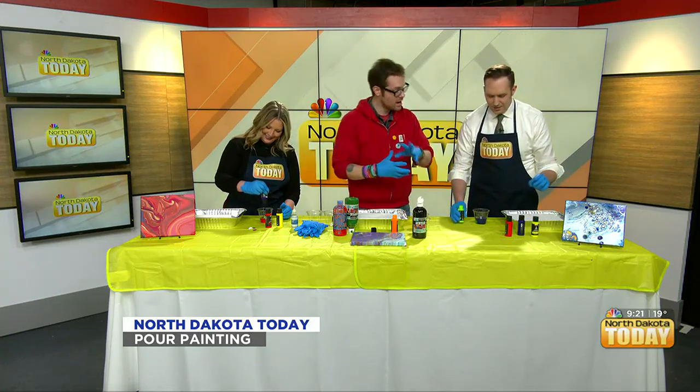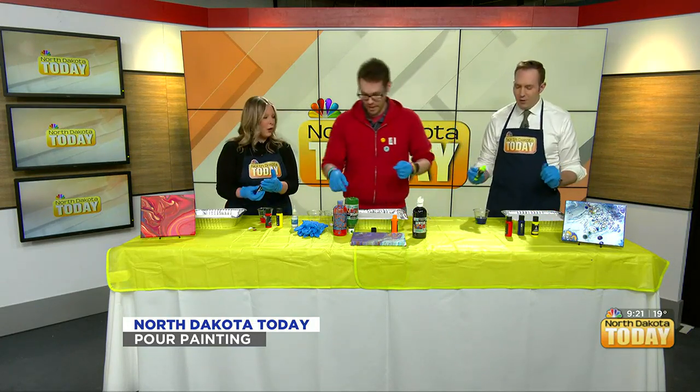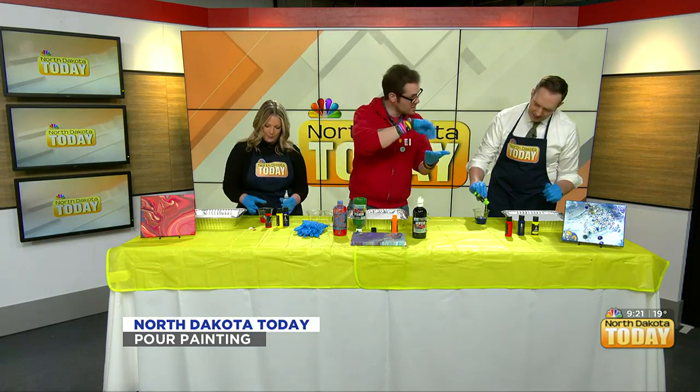You could mix it, but the more you mix it, the more they become one color. As long as you don't stir it — that's what I mean by mixing. I might have failed.